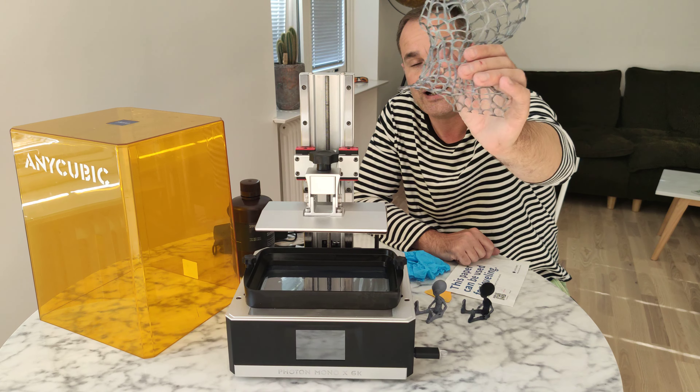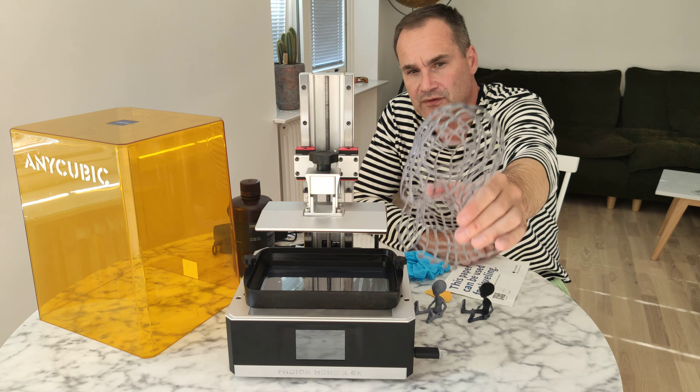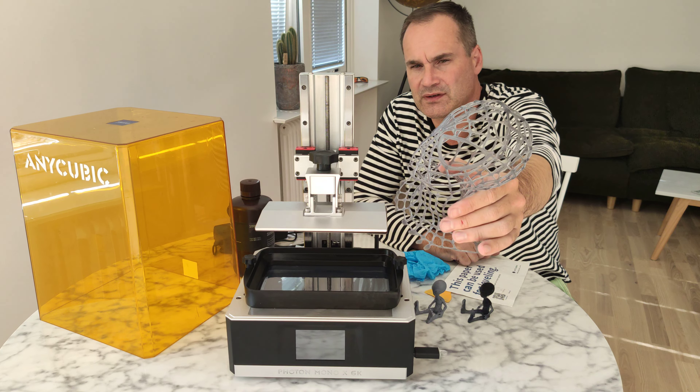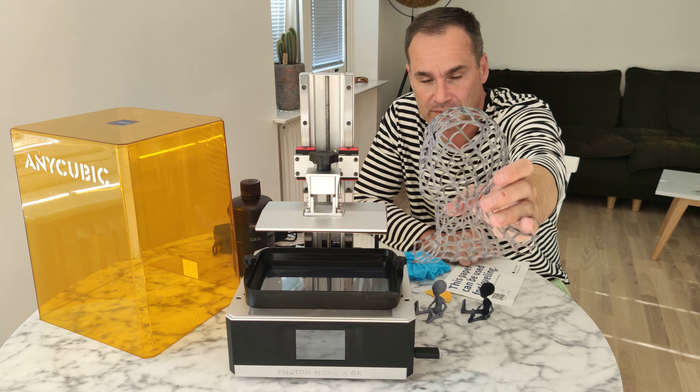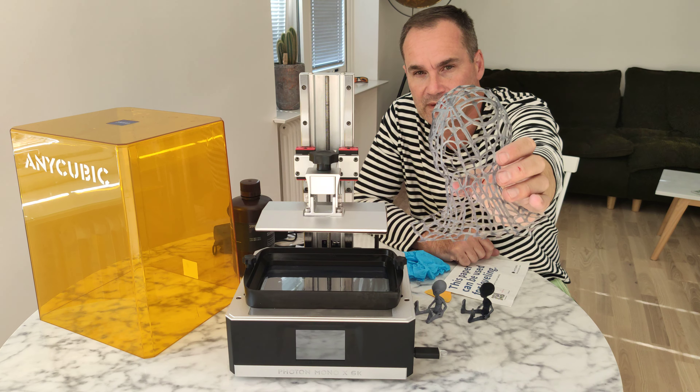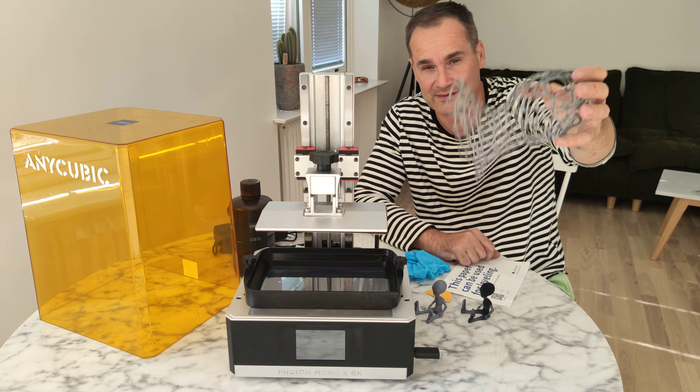It took less than 4 hours — 3 hours 47 minutes. Just amazing, just amazing.